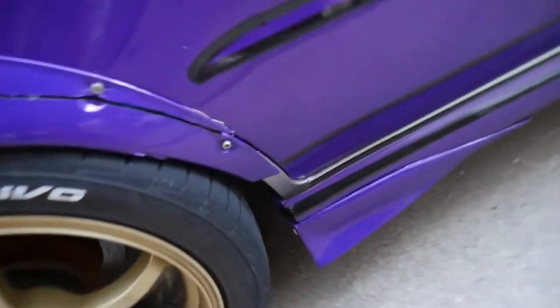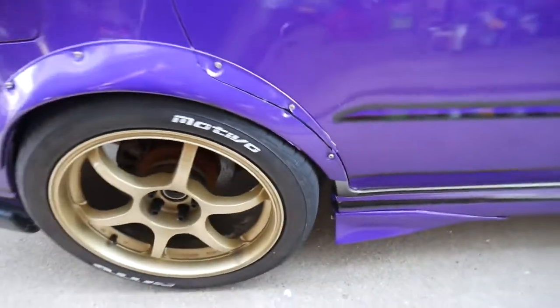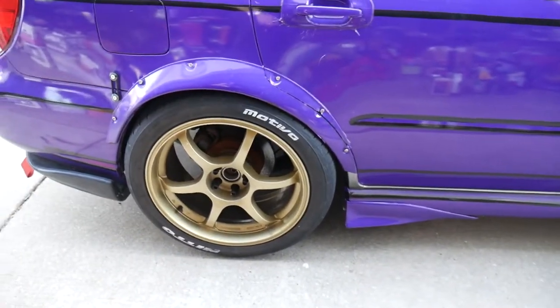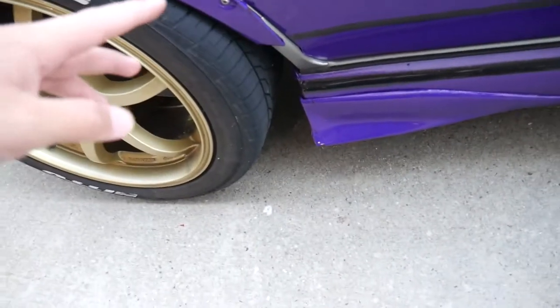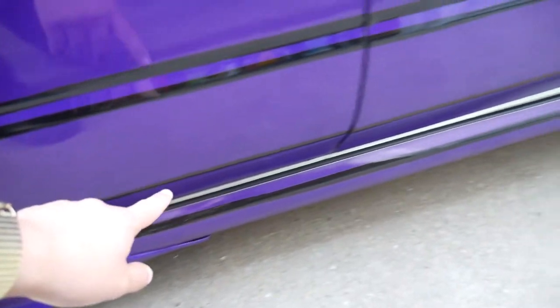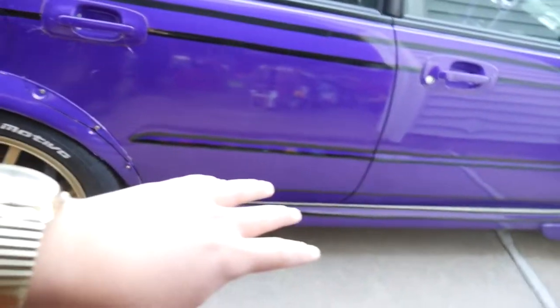There are some small things I want to do to it. For example, we got this little piece of silver trim here that I've always just kind of left alone, and I feel like I may as well just wrap it to complete the look of the car a little bit more. Eventually I'll wrap kind of this section here behind the side skirt, because that's a pretty prevalent silver area.